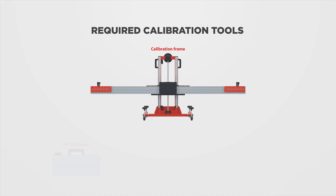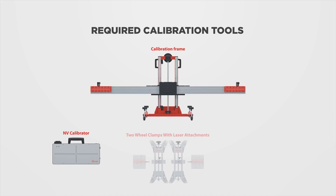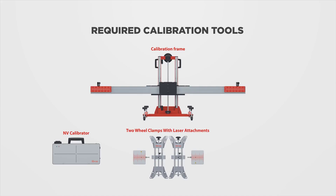Place the calibration frame. Required calibration tools: calibration frame, NV calibrator, two wheel clamps with laser attachments, 12-volt power adapter, and tape measure.